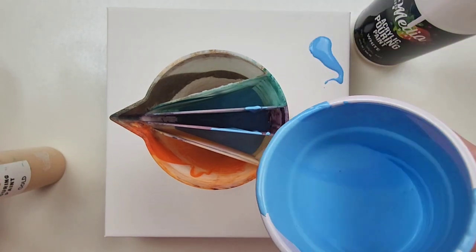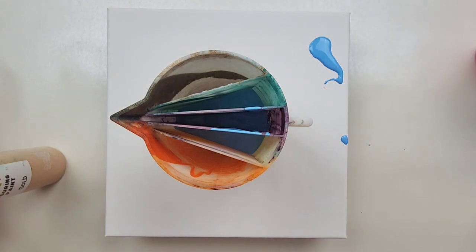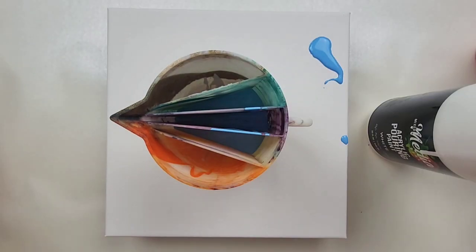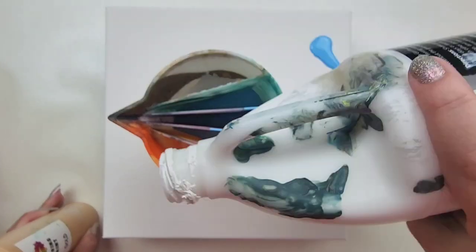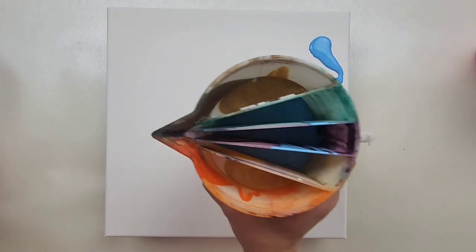We're going to call that good and then pour white and gold in here. Our cup is filled up, so now I will do our base coat and then come back into the pour.